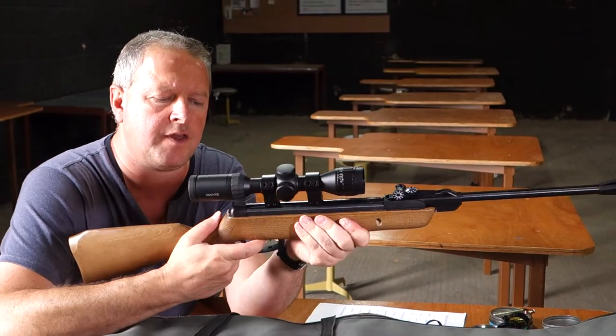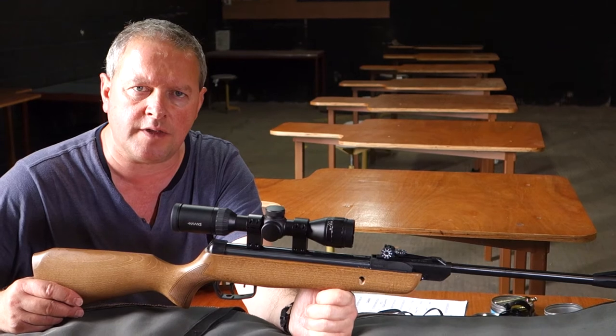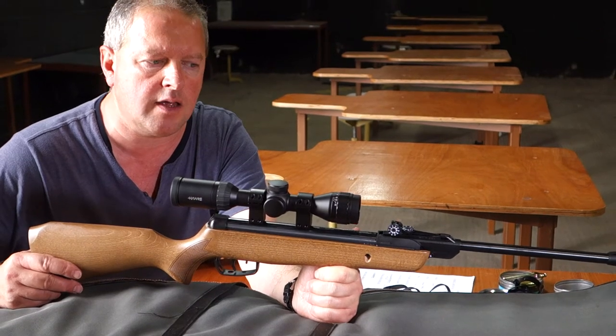There is some creep in the trigger, but because everything's low powered the sears haven't got to work so hard, so it's quite an acceptable trigger pull. There's a bit of creep on it but it's all very acceptable.